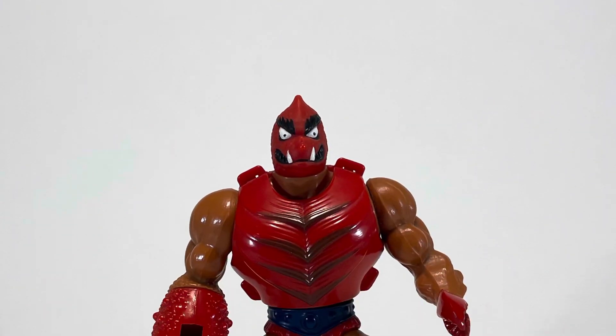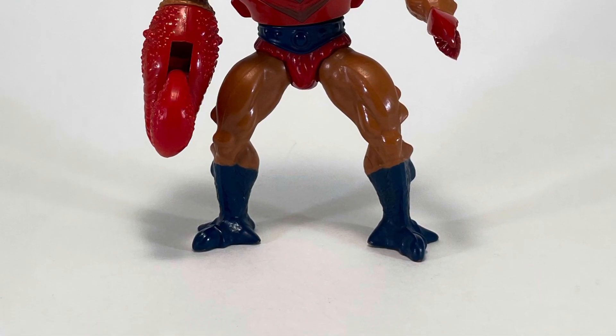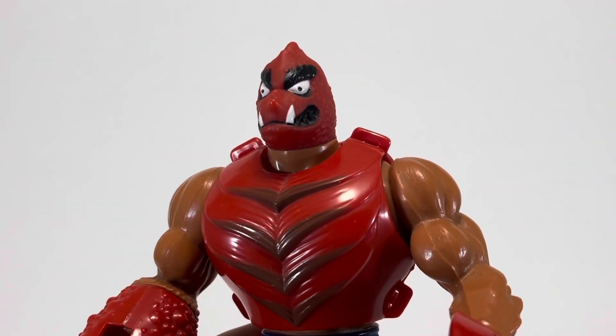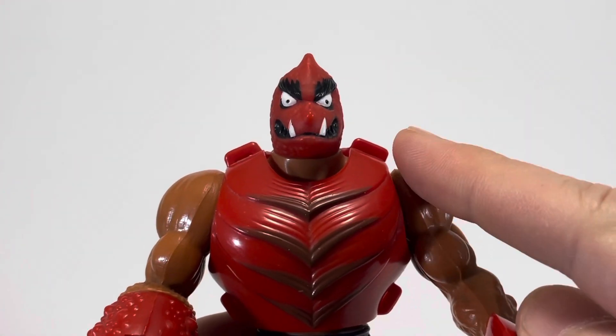Now that we know a bit more about Clawful, let's take a closer look. One thing about Masters of the Universe figures that really stands out to me is how essentially it's the same figure over and over, just with a different head, coloring, accessories, and armor. And somehow, all the figures seem incredibly unique, just like Clawful here.